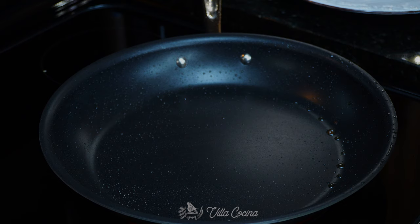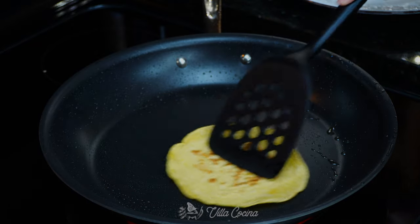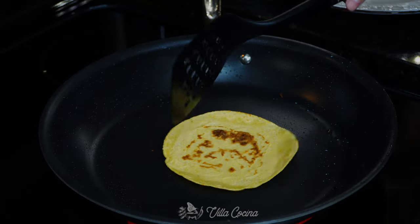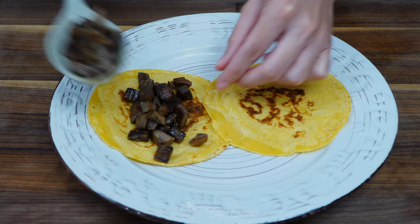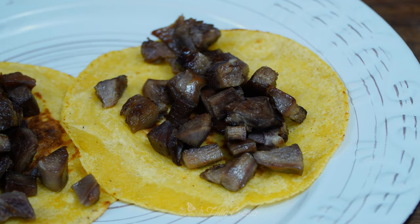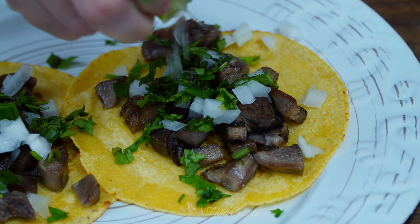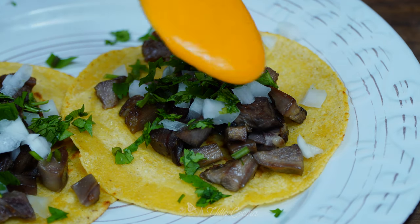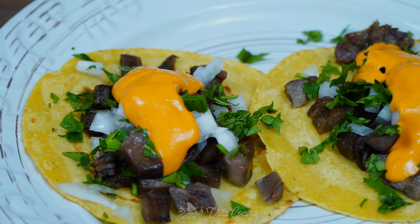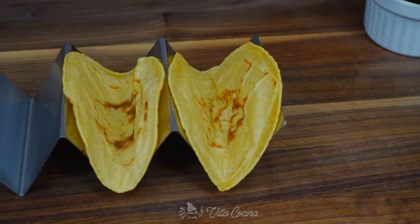You can heat the corn tortillas on a comal or over a touch of lard or oil. I'm taking advantage of the fat that's left in the pan. Now that everything is ready, it's taco time. Fill the tortilla with the tender meat, chopped white onion, chopped cilantro, drizzle lime juice, and pour in the salsa right in the middle and as much as you like. This salsa is amazing. We can't forget the sautéed onions — just lay them on the side.